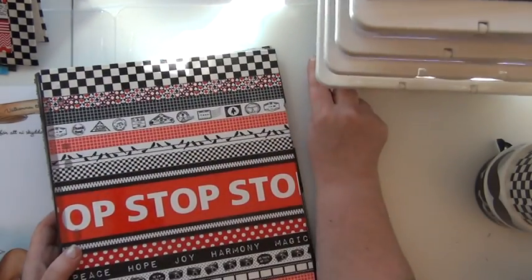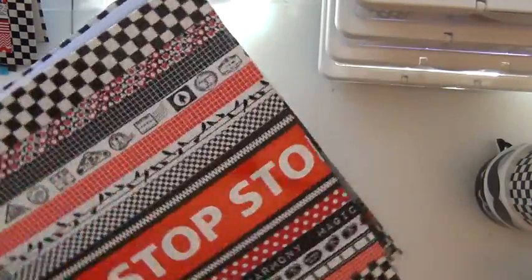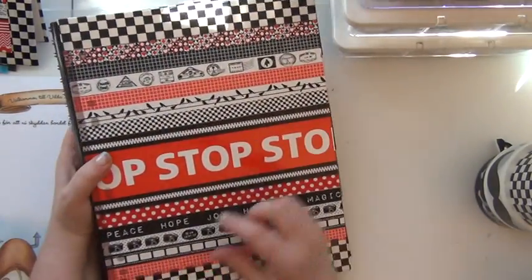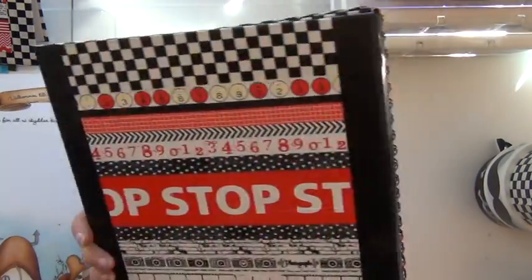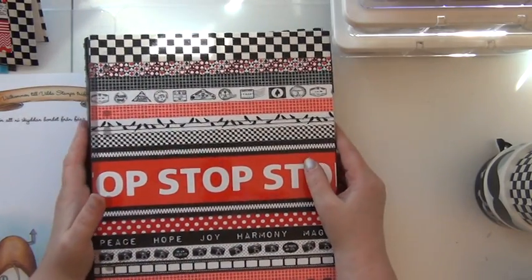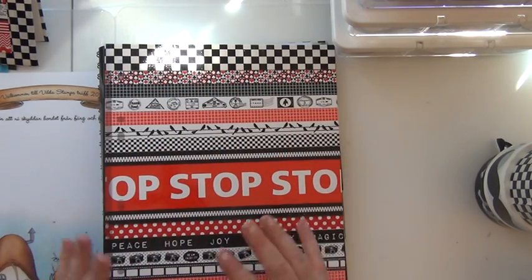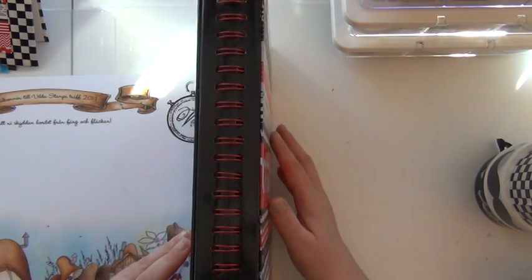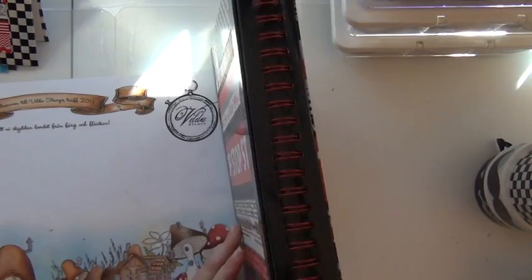I went for a bigger size, as I told you — in this case, an A4 size. And as you can see, I've also put a lot of washi tape on the front. I started off with those checkerboard duct tapes and I did that on the back side as well. And then I went ahead using some of my black and white or red and white washi tapes, and I do like how it looks. It's absolutely a unique calendar — I don't think nobody's got one of these, I must say.